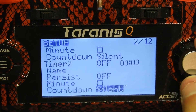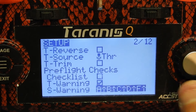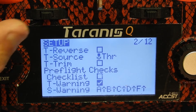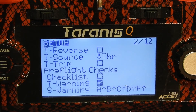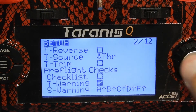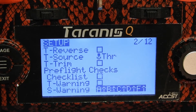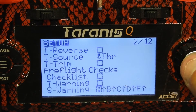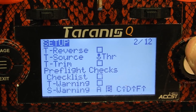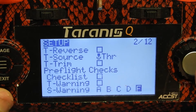So now we're gonna scroll down here — all this stuff you don't need to change. Now this T warning is the throttle warning, so if your throttle is up when you arm it or turn the radio on, it'll warn you that your throttle is not all the way down. I usually turn that off because I have an arming switch. Same thing with switch warnings — if your switches are in the wrong position it'll warn you too. To shut these off, you select it and just click through those arrows so they all shut off, and you won't get any more throttle or switch warnings when you start up your Taranis.